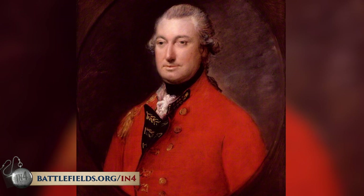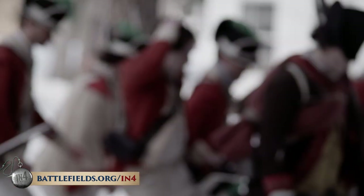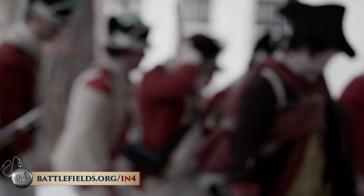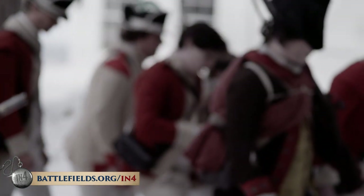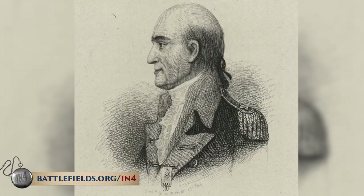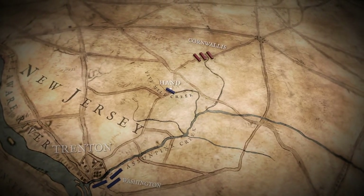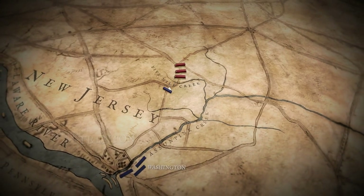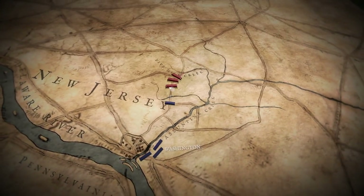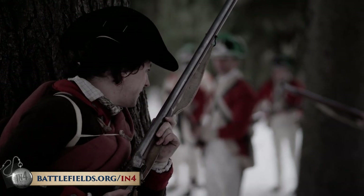Facing the Americans would be Lord Charles Cornwallis, who had 8,000 men in Princeton, New Jersey. He detached 5,500 of those soldiers and marched them south toward Trenton. Washington sent a contingent out under Colonel Edward Hand, whose men took position between the two forces at Five Mile Creek. The British had to deploy to deal with Hand's men, who fell back slowly, peppering the British from behind every rock and tree, slowing the British advance by hours before they could even approach Trenton.